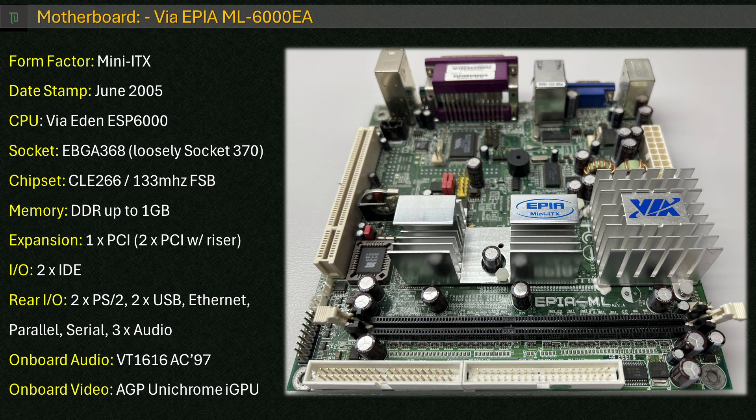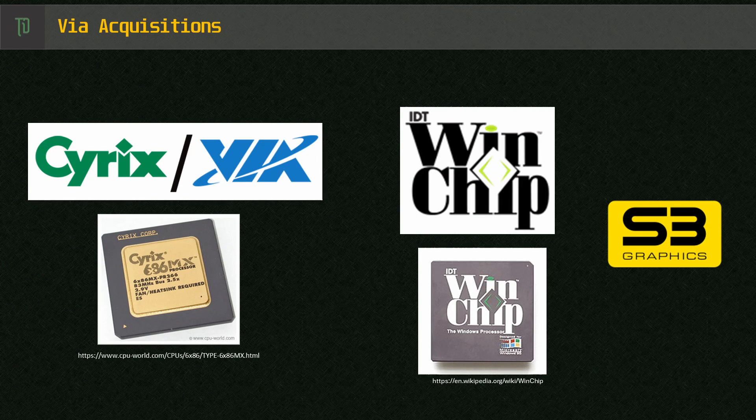A little bit about this Eden CPU — some of you might not have heard of it before. It was developed by VIA as an offshoot to their C3 processor line. VIA was one of the few companies with the rights to develop x86 compatible CPUs, alongside AMD and Intel, having acquired those rights through purchasing Cyrix and Centaur in 1999. They also purchased S3 Graphics a year later. Knowing they couldn't compete on raw compute, VIA aimed this IP at low power, low cost, specialized embedded markets.